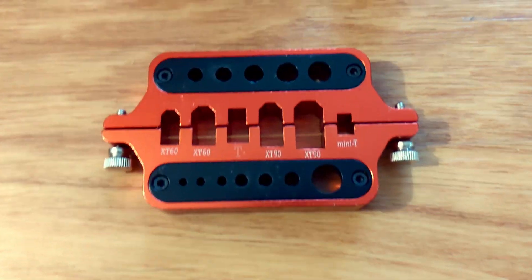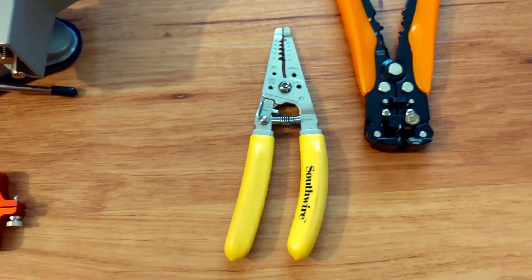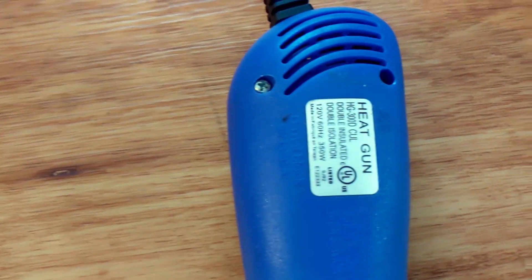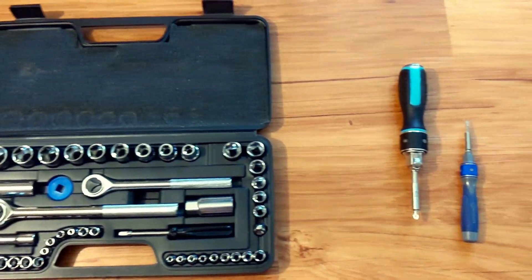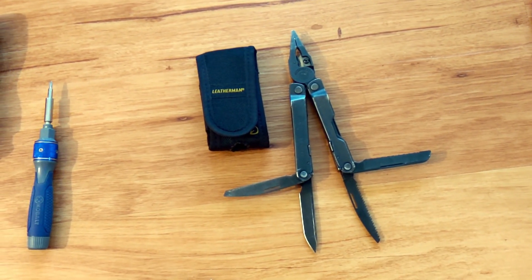A connector soldering jig. Helping hands for soldering or a mini vise, which is useful for soldering, bending, and more. Good quality wire strippers or even an automatic wire stripper. A good dual temp mini heat gun. A socket set or torque wrench. A ratcheting screwdriver or double drive screwdriver.